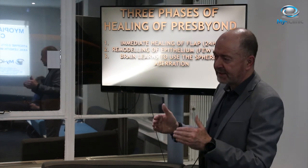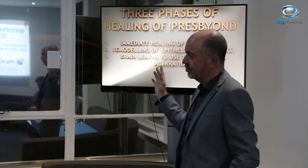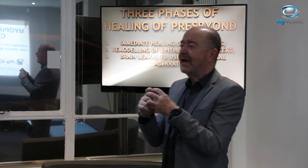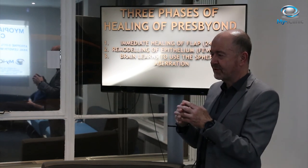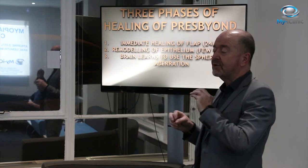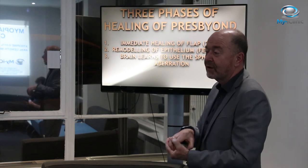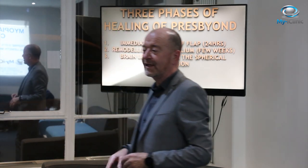Most people can tolerate the cross-blur, but obviously some can't, and then you wouldn't offer them Presbyond. The pre-op assessment is at least two hours with a specialist optometrist. The numbers we put in the machine are not the same as the spectacle prescription — they're slightly different. You'd probably treat the full cylinder because it'll come back to bite you if you don't, and sometimes you might treat an extra 10% of the sphere. It's not simply a case of taking your glasses prescription and tapping it into the machine — it requires specialist optometric training.